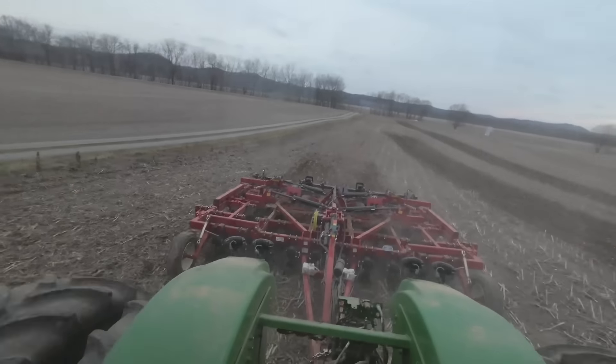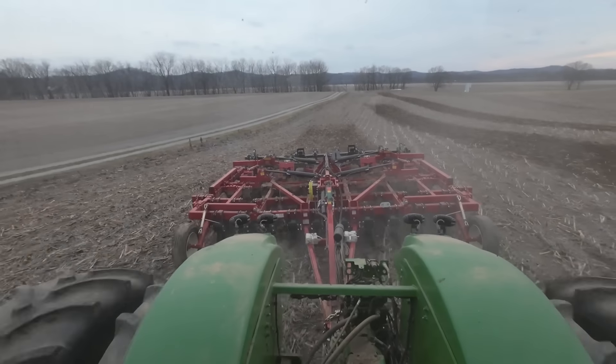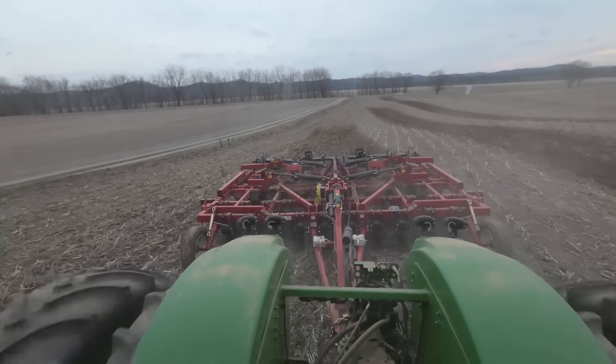See how rough this field is by the camera bouncing — I'm also bouncing like that. That's one of the reasons we're running this Salford implement, because it moves a lot of dirt. You can see back there, it's bringing up a lot of dirt. Hopefully it'll help smooth some of these fields out where we've run a vertical tillage tool and things have gotten a little bit out of whack.